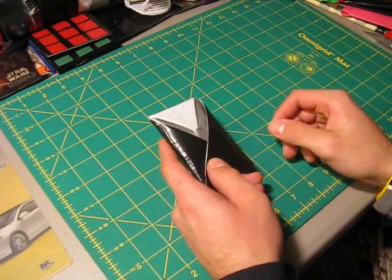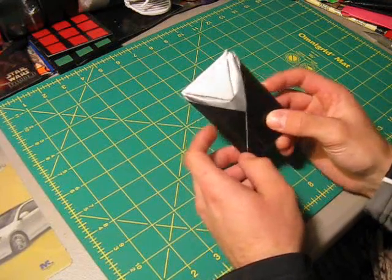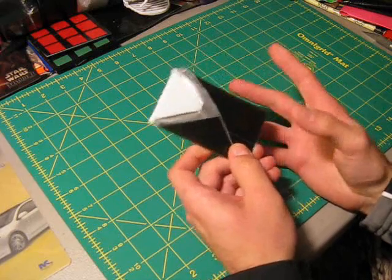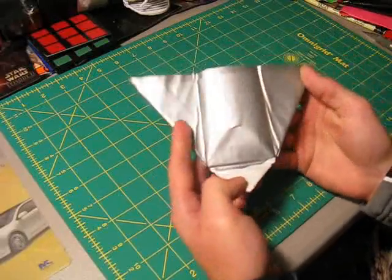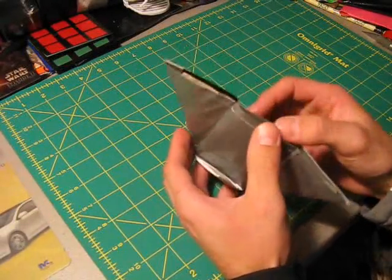Hello everyone and welcome to the next major tutorial here on Duct Tape Stuff. In this tutorial I'm going to be showing you how to make the popular tuxedo wallet that I showed in my last collections video. Basically the tuxedo wallet is a stylized triangle wallet, as you can see right here. So that's what we're going to be making in this tutorial, so stay tuned and we'll get started.